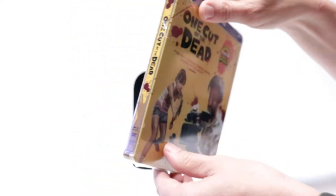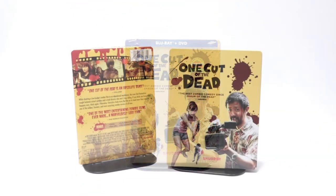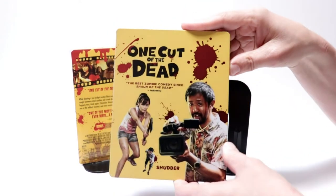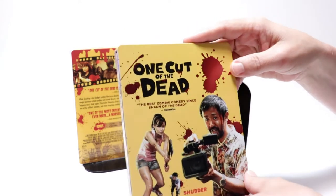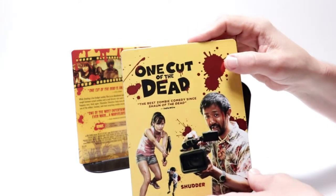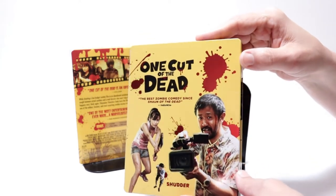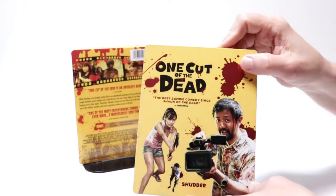I'm going to go ahead and remove this from the wrapper and we can take a closer look at this Steelbook. I've got the wrapper off and the J-Card removed. Here's the front of the Steelbook. I really like the way that this looks. It is a little busy, but I do like the way that the red blood splatter is kind of shiny — almost a foil look about it.